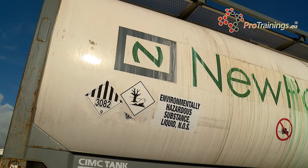Remember, the ADR kit is law. You must carry an ADR kit if you're carrying any dangerous goods.